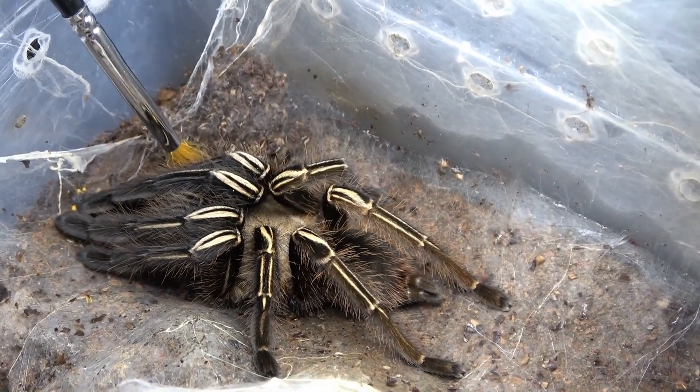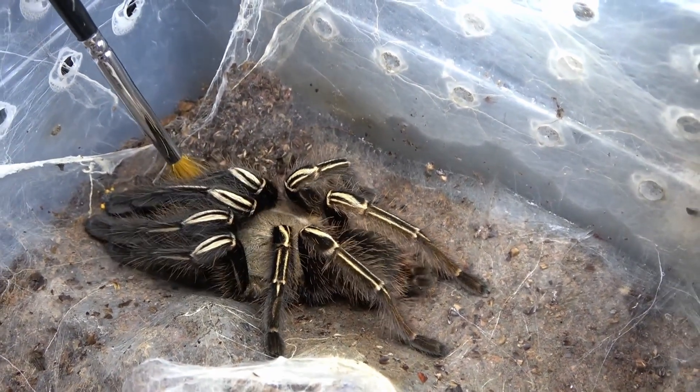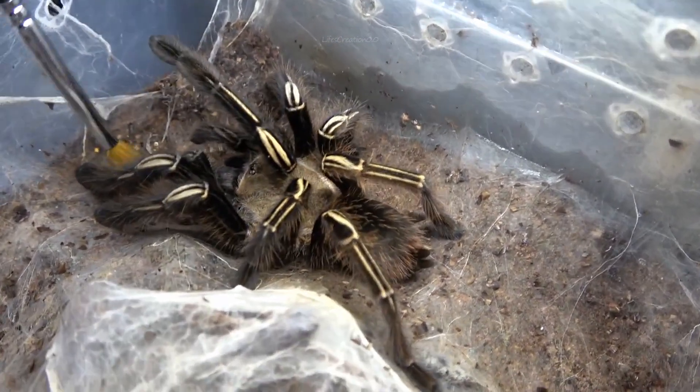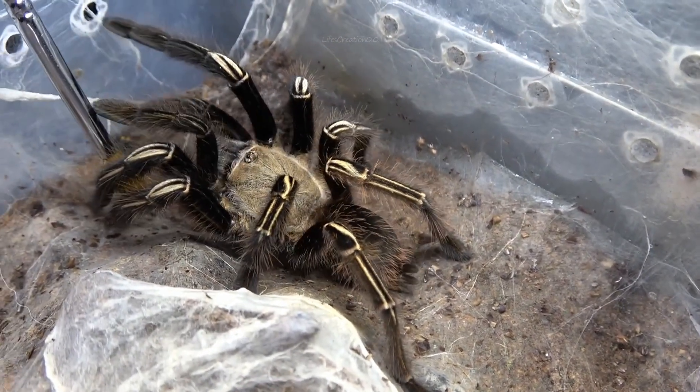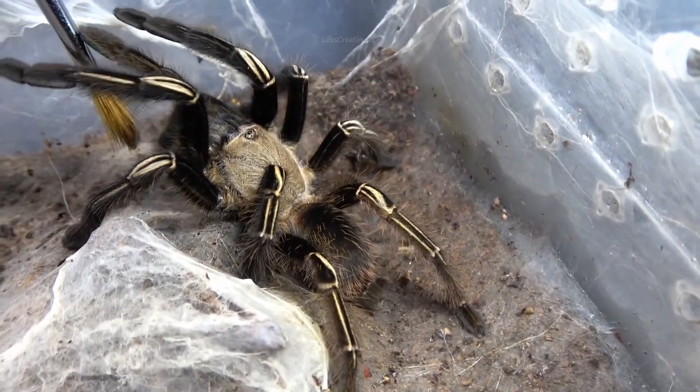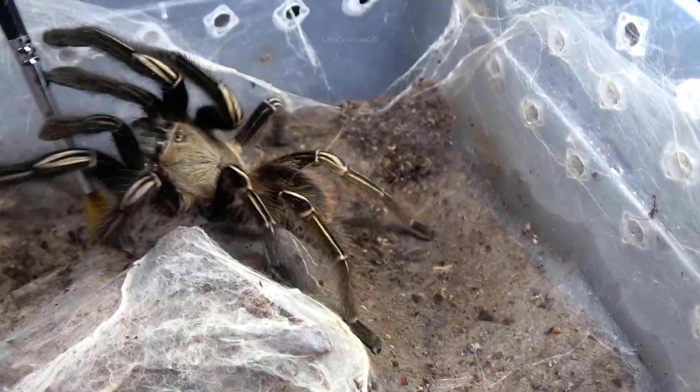Their unique appearance and burrowing behavior make them fascinating to observe, but their speed and defensive nature mean they require careful handling and proper care to ensure both the spider and handler stay safe.